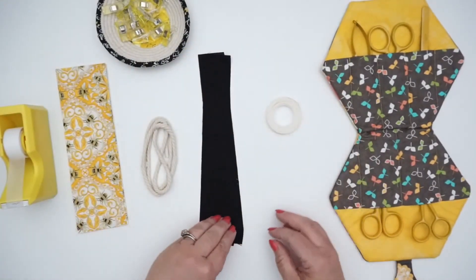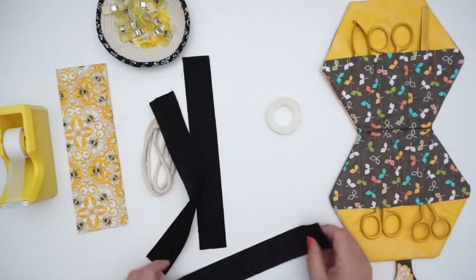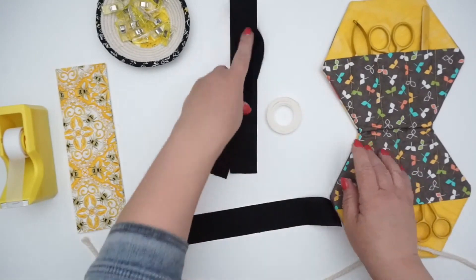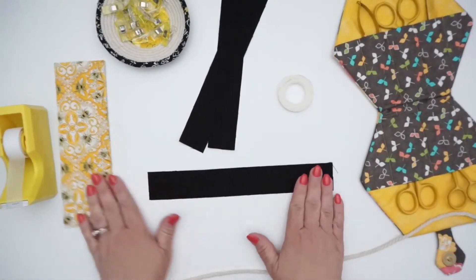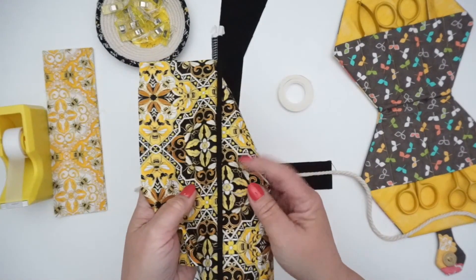So what is piping? Well, piping is a piece of fabric and cording. When you marry fabric and cording, you get piping.